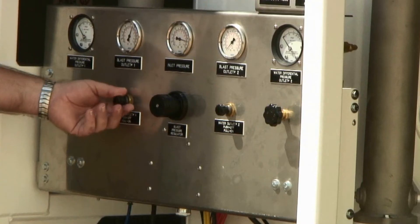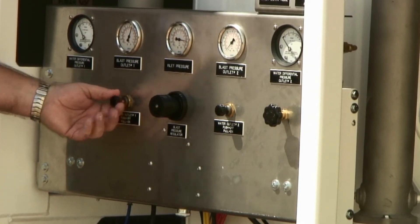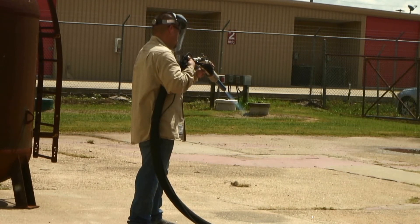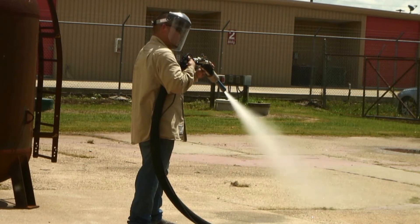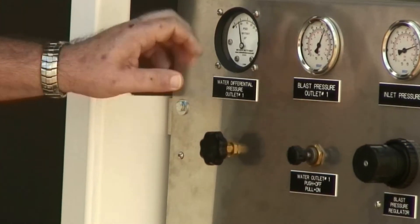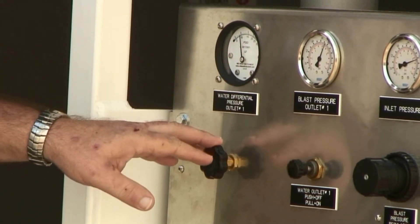Operator on. I will call for water, and it will take a couple of seconds for the water to get to the nozzle — the entire length of hose has to get wet. I'm going to set my water pressure for this video at around 10 psi differential.